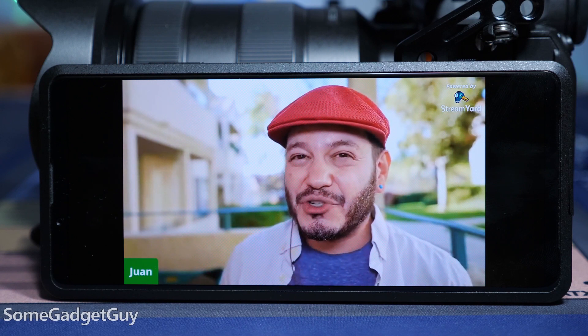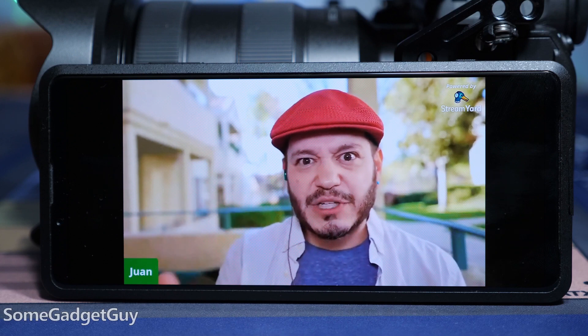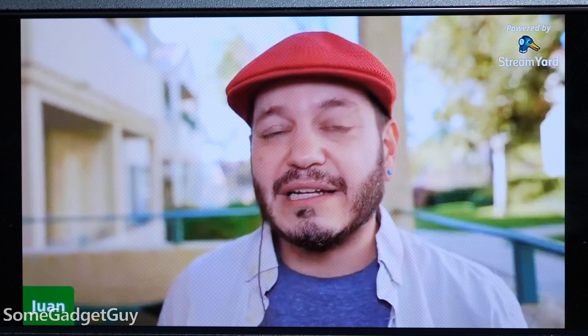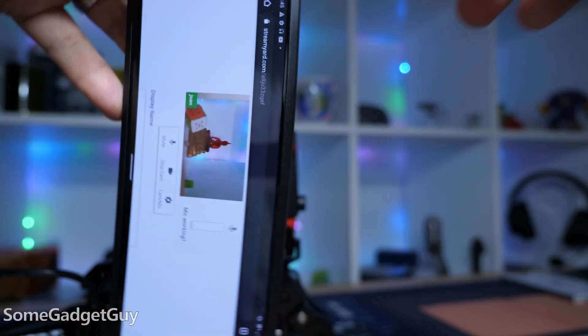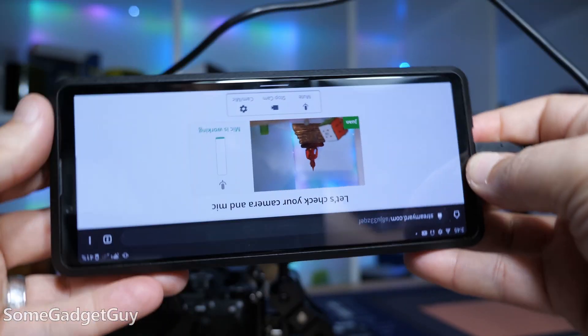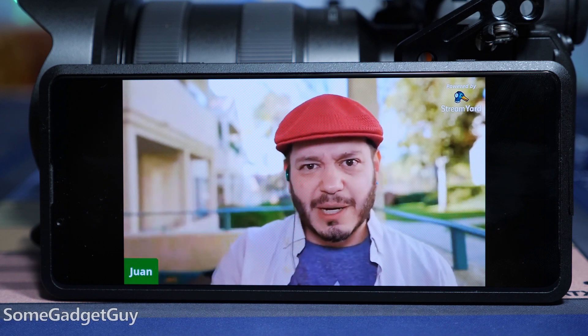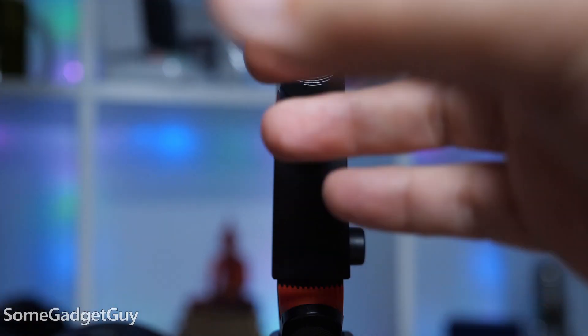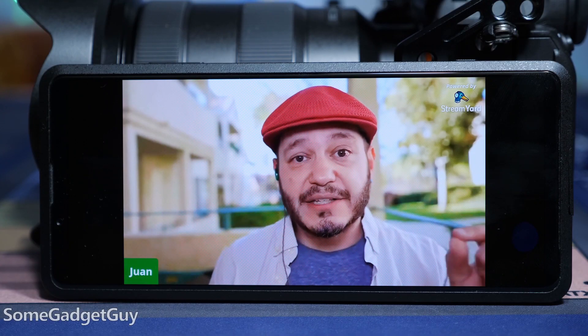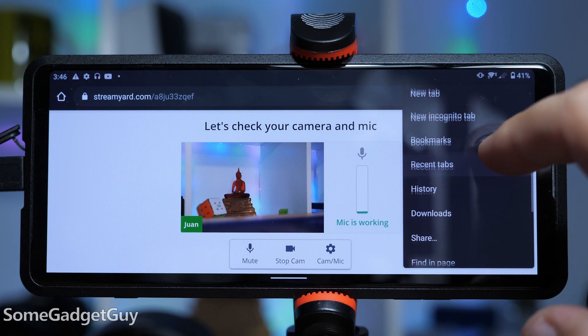One of the trickiest aspects of using a browser-based solution is that it's generally not orientation-aware. There is a correct 'up' when we're using the HDMI, and how that HDMI input is interpreted by the Xperia Pro matters. The Xperia Pro can easily be turned all around because the phone screen can rotate, but it does not automatically rotate the HDMI image. So you can position your Xperia upside down and it will send the wrong orientation up to YouTube. If you flip the phone, it should correct the image being sent up to YouTube.